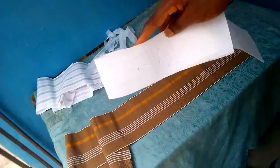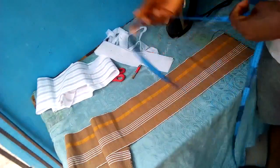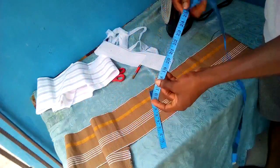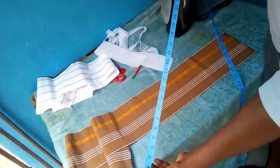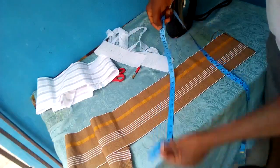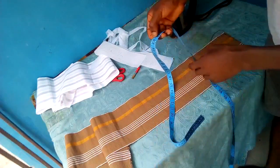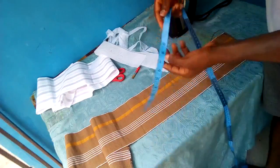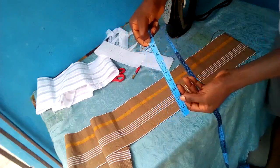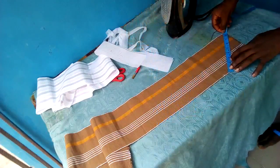Half inch each at both sides will give us 25 and a half. So the first thing we'll be doing is to divide 25 and a half by three. Don't worry — this video will be very easy to understand. Our cap round length is 22 and a half, and we added three inches to get 25 and a half. When we divided that by three, we got eight and three-quarter.